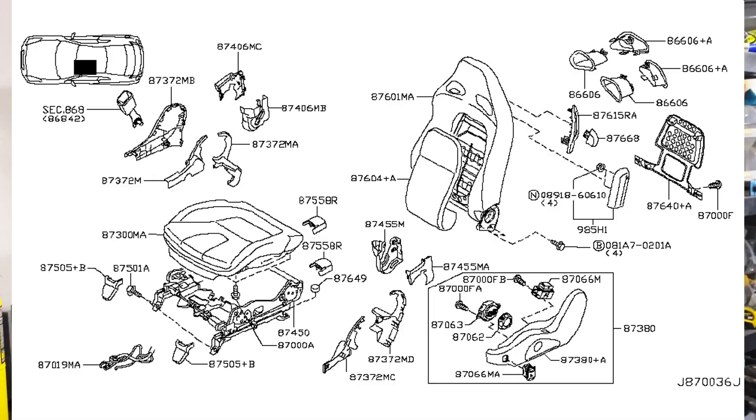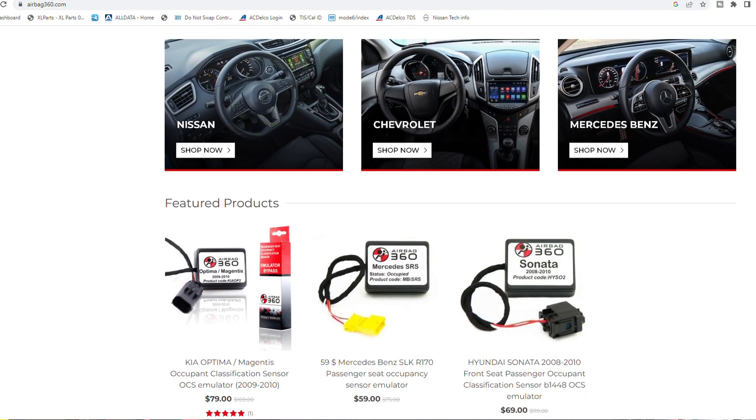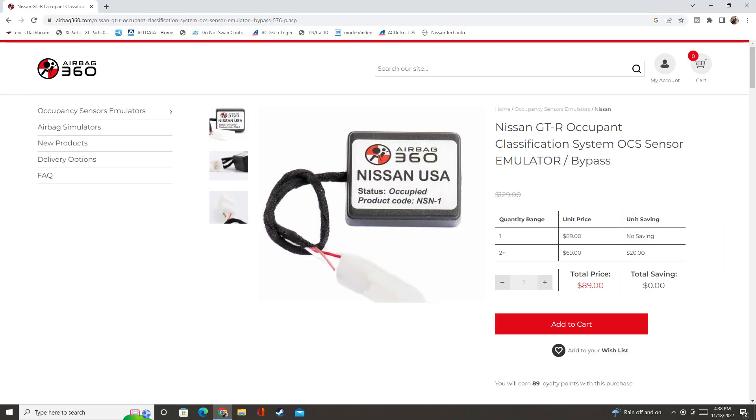Fast forward two weeks — here's a quick update. As far as the airbag code B1018, after doing some research and realizing I've actually run across this code before, nine times out of ten the fix is to replace the sensor. The problem is the sensor is built into the seat cushion, and the seat cushion for this vehicle can run upwards of three thousand dollars. After talking to the owner, I let him know about a company online called airbag360.com — these guys make an emulator that plugs into the connector for the sensor and costs under a hundred dollars, installable in just a couple of minutes.